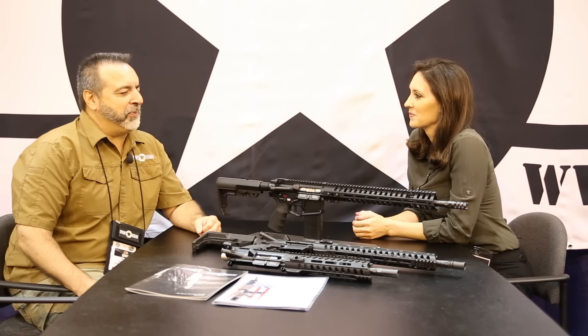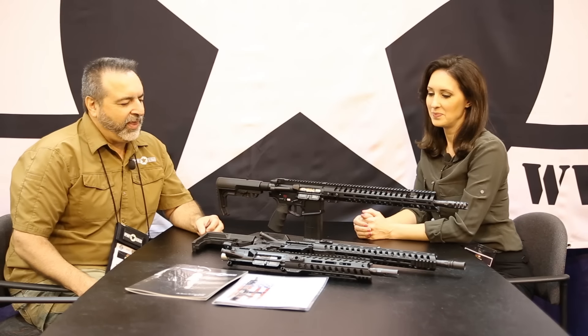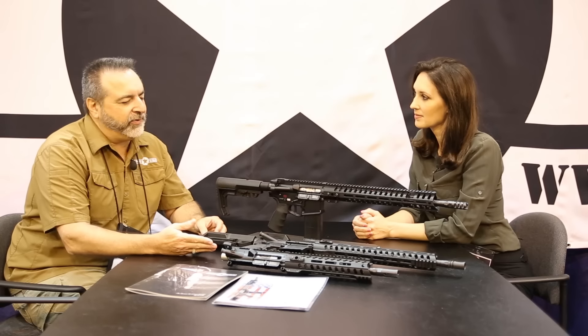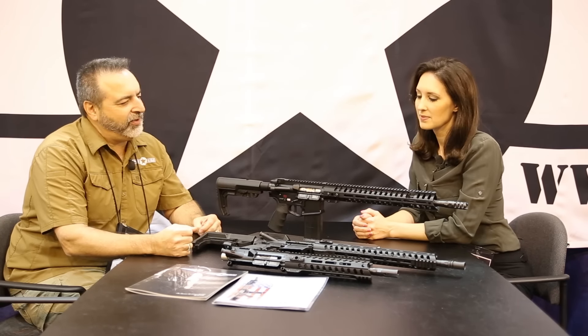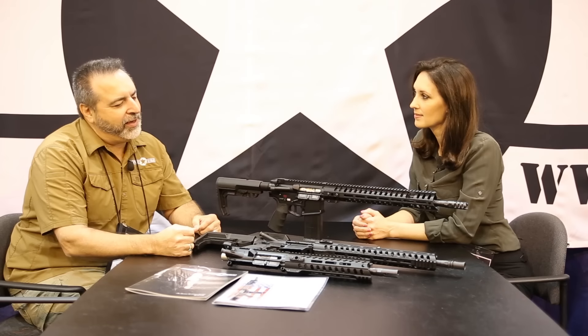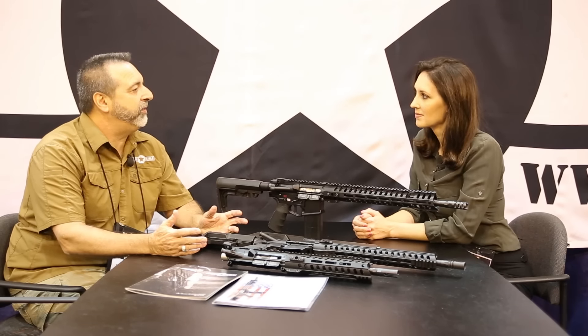Well, we have some new products. We keep creating and innovating — that's what POF is known for. We brought out a new series called the Renegade line. Renegade is kind of a rebel, and in this model we went with a DI system, which we're not known for. We're known for piston.